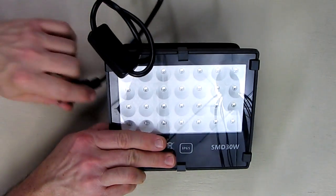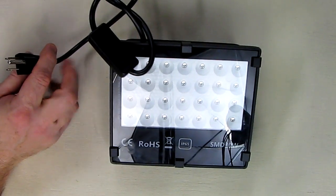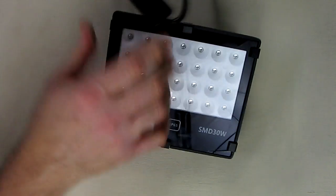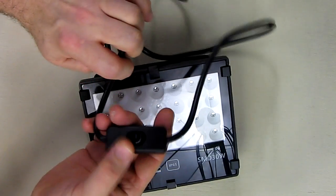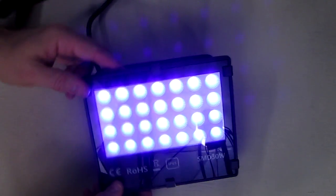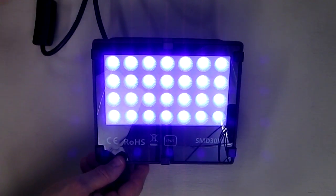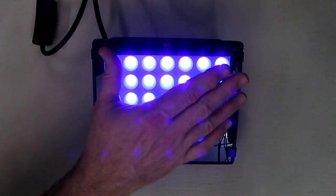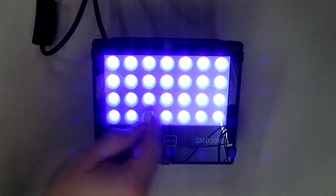So let's turn this on — I'm just going to plug it into 120 volts right here. Now let's turn the switch, and you can see the lights come on. They look really neat. That purplish blue color is just really impressive. You don't want to look directly with your eyes into this — you want to look at things that are reflecting or fluorescing with the light.